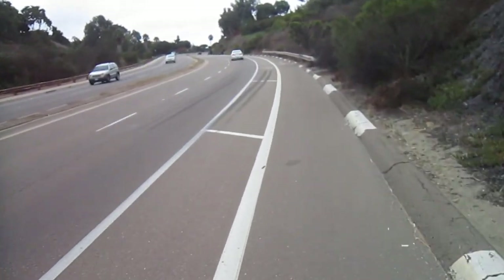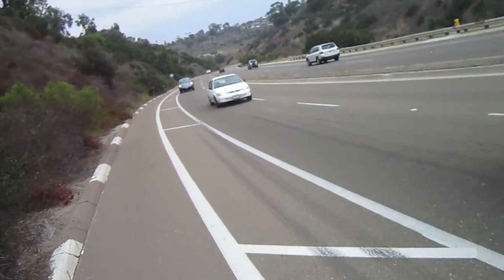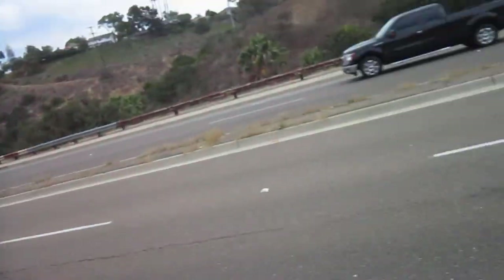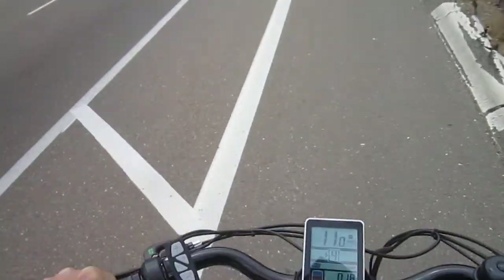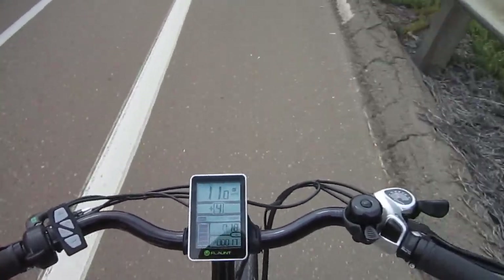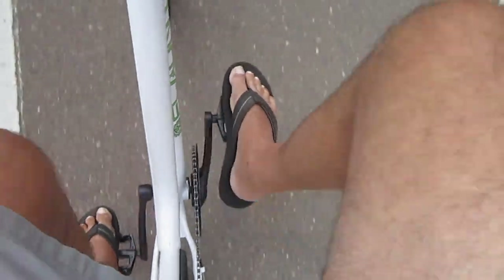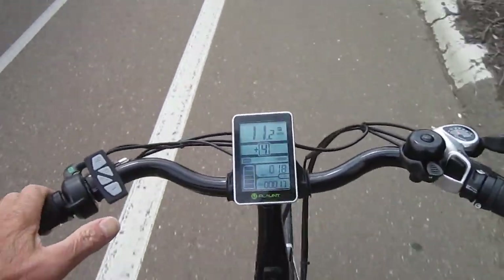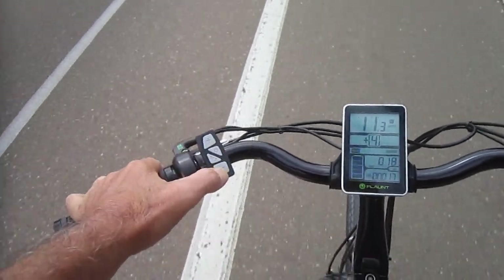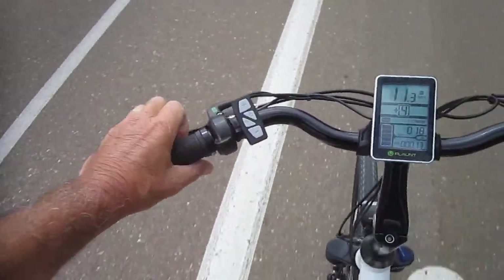Level four, barely pedaling, making it up the hill at a nice easy 10 and a half miles an hour. And this bike will definitely take steeper hills than this — this is a pretty steep one. So that kind of gives you a rundown of the controls: dual control, pretty standard on most bikes nowadays. It has cadence control, meaning it has a sensor on the pedals — it knows when the pedals are turning — and that's what turns the power on and off to the pre-chosen level one through six from your buttons. And a throttle that will work any time.